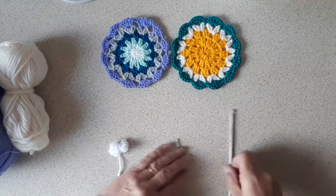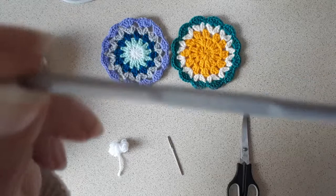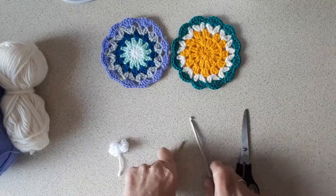You'll need a crochet hook — I'm using a four millimeter crochet hook — a darning needle, and a pair of scissors.